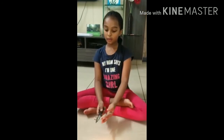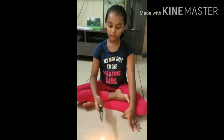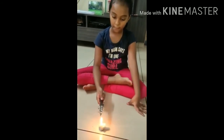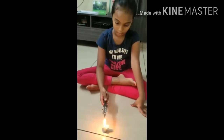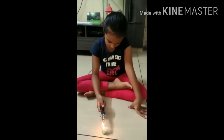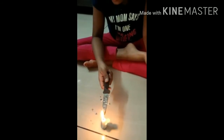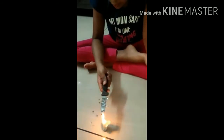Now that the pins are secured, I am going to take the knife and heat it here. Now the first pin has fallen, and now the second pin has fallen.